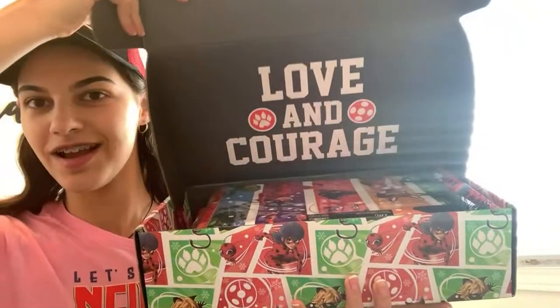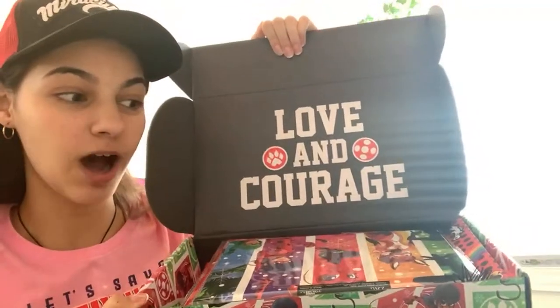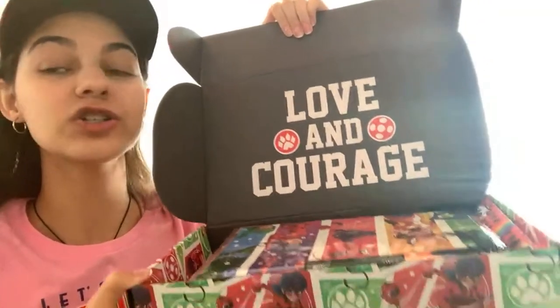Let's unbox this together — I've actually only seen two items in here, so let's open it. Oh my gosh — first, I love how Culturefly always has some kind of image on the box. These boxes I never throw out because they're so pretty. It says 'Love and Courage.' The box is always full to the very top. The first thing we have in here — I think this is a poster.